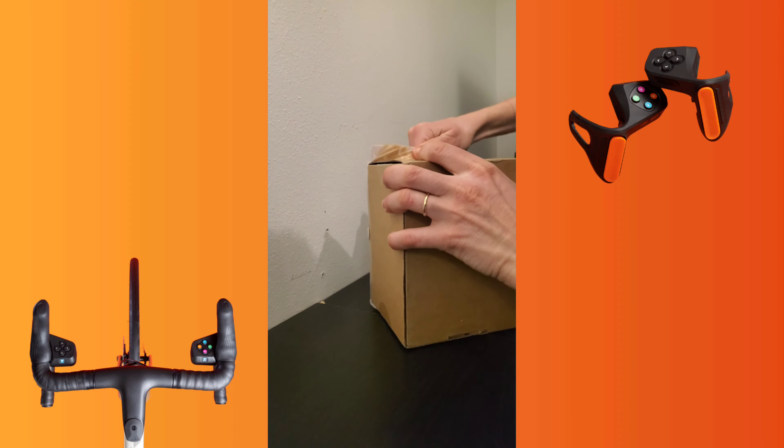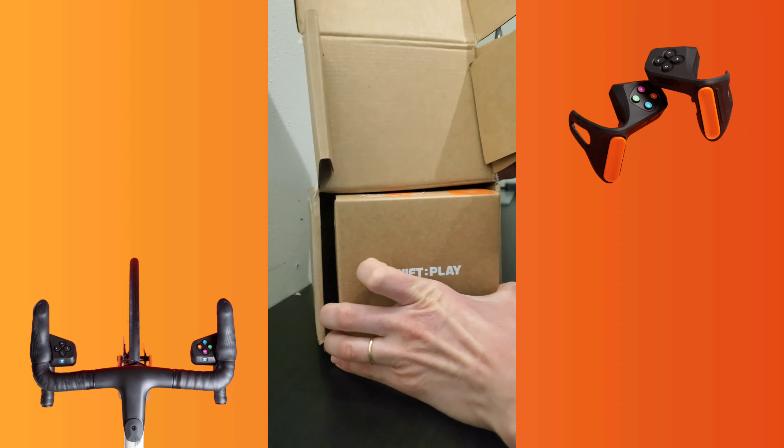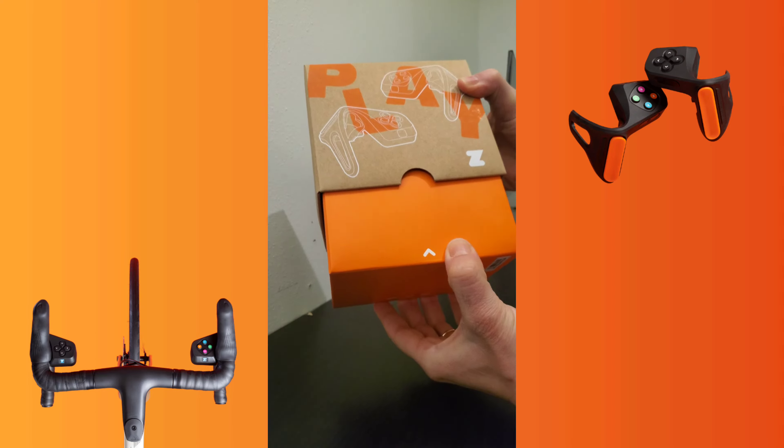As an active indoor rider and racer mostly of the platform Zwift, I'm excited to unbox the new Zwift Play. I'm going to be showing you what's in the box, going through the user's manual, and of course testing it in-game.